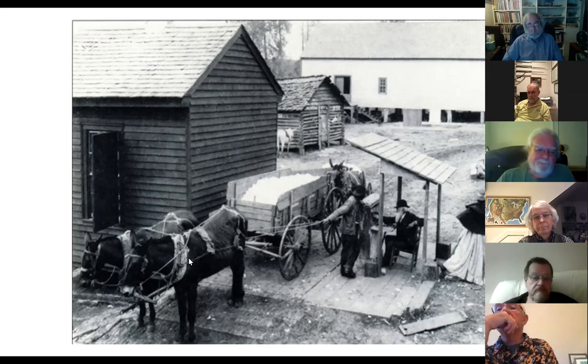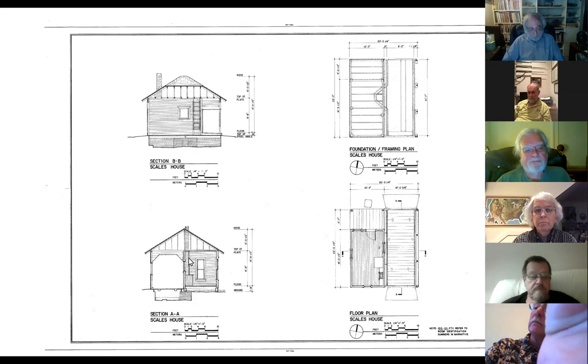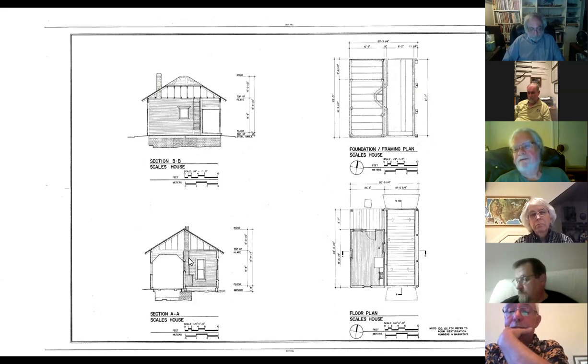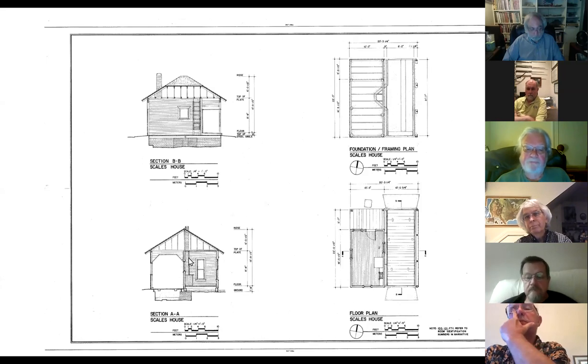They would bring the full wagon in, weigh it with the load, then weigh the empty wagon, and the difference would be the load of cotton they were paying for. One account says the waymaster would actually grab a hunk of cotton and chew on it to tell the grade. This is a drawing of a scale house from the HAER collection — Historical Architecture and Engineering Records — at the Library of Congress. There's a lot of good stuff in there. In the lower right is a plan view: on the right side is the alleyway that the wagon would roll through, which was the floor plate of the scale, while inside the building is where they'd slide the weights to weigh the cotton.